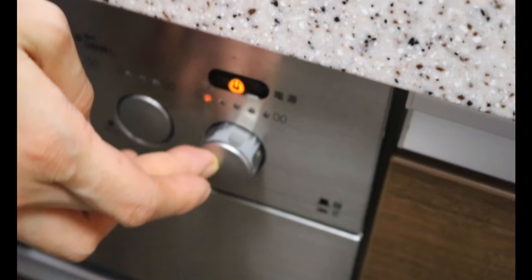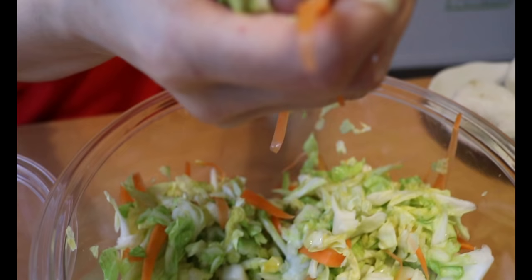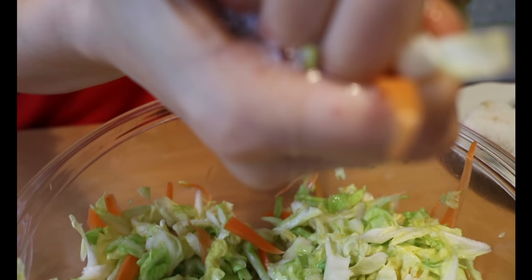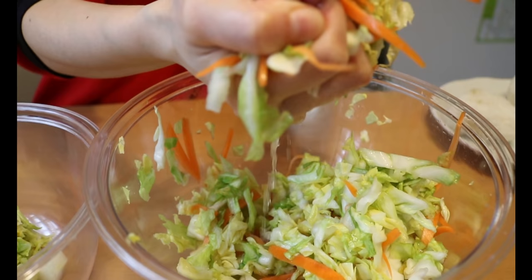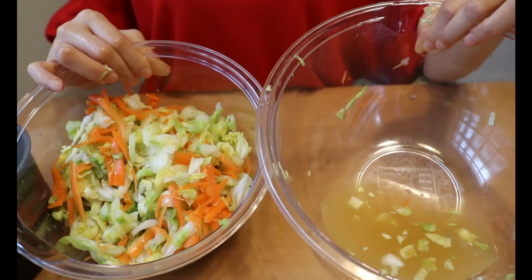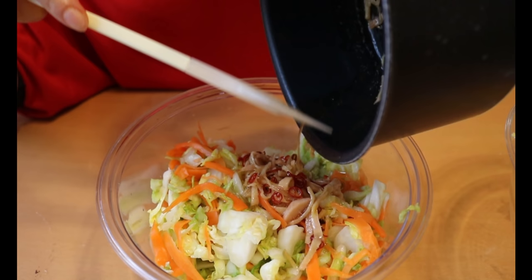Simmer over low heat until the sugar and salt are fully dissolved, which will take only a minute — make sure to stir continuously as it burns easily. Off the heat, let it come down to room temperature. Back to the veggies: take a big handful and squeeze out the water. This will allow the veggies to absorb more of the tasty marinade and prevent them from getting soggy. When the marinade cools down, drizzle over the veggies and toss to coat.